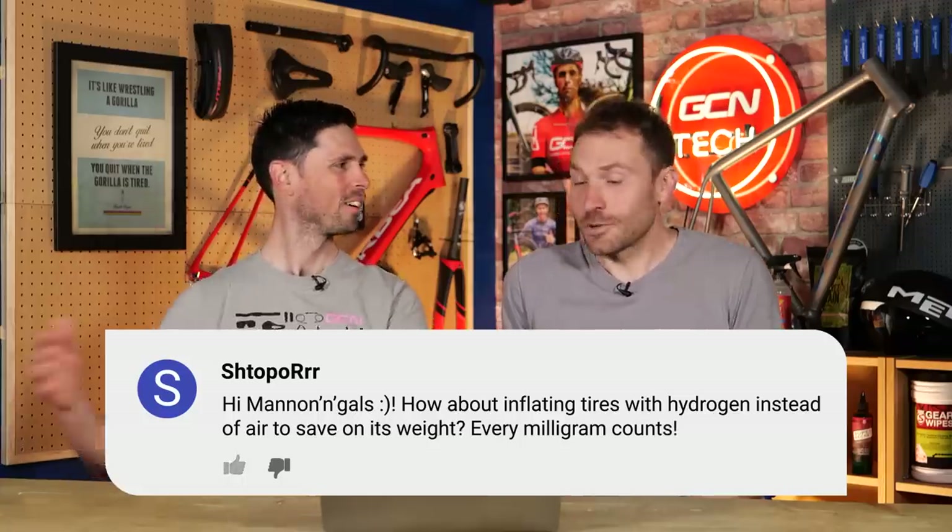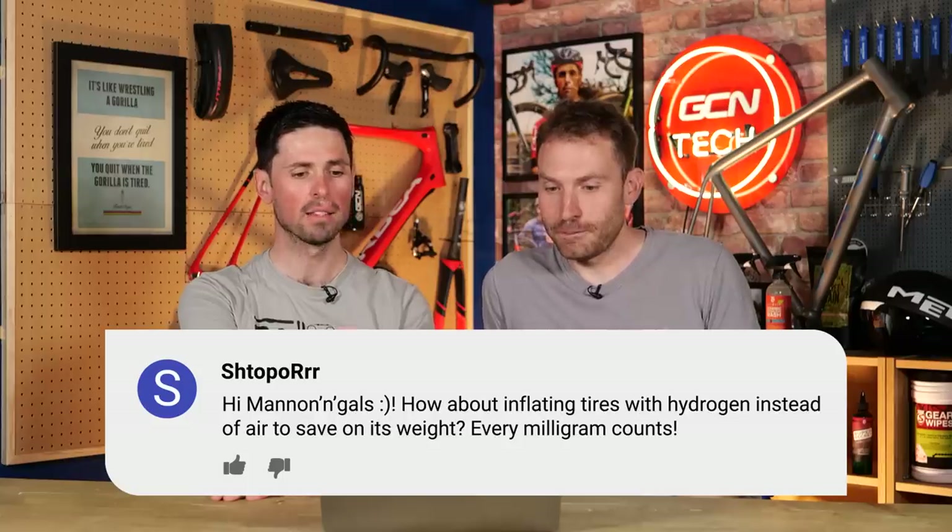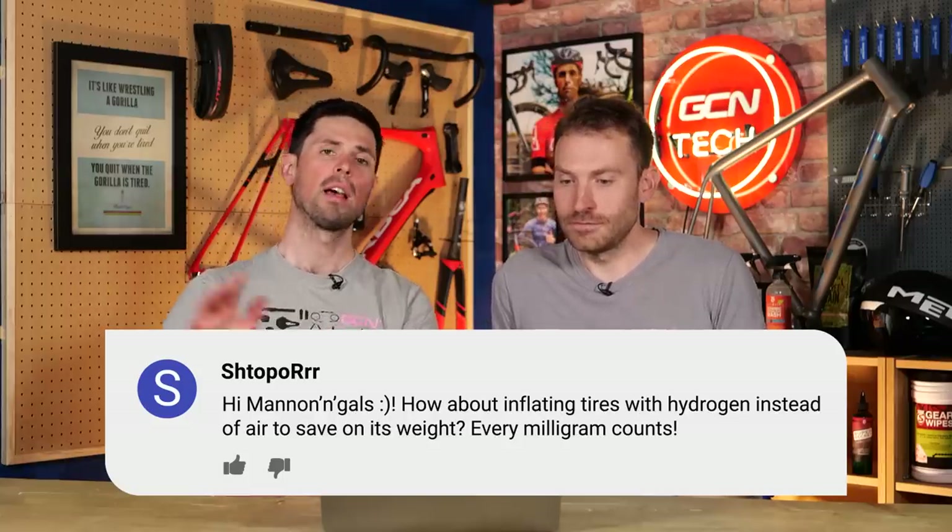Last question from Stopperer: how about inflating tires with hydrogen instead of air to save on weight — every milligram counts. It isn't worth doing because hydrogen is going to leak out of the tire super fast, and if you do a long ride your tires are going to be flat by the end. You'd also need hydrogen readily available, and if you're using tubeless tires, the sealants aren't going to be compatible with that — it would leak quite quickly.